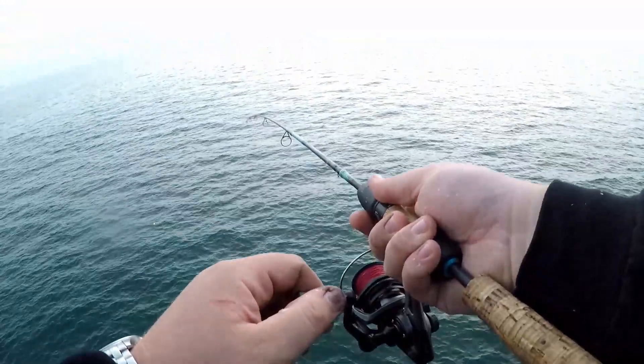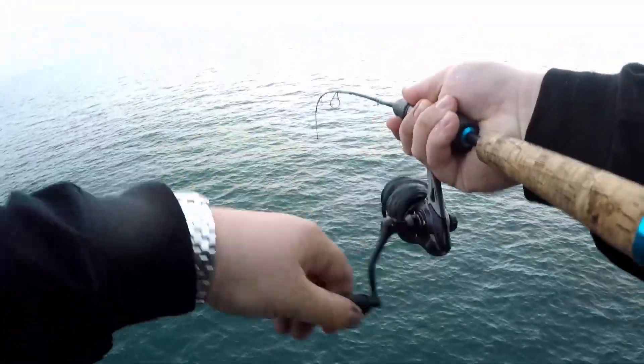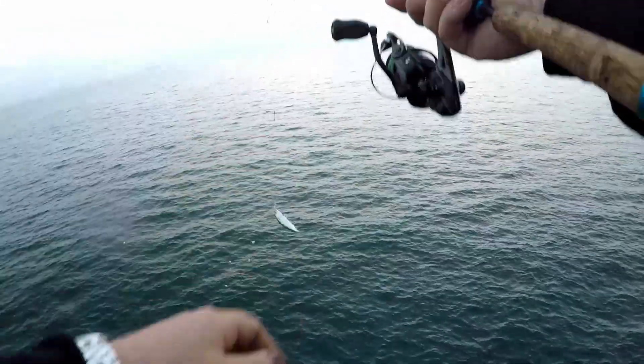Oh, it's getting hit! There we go, he came back — get up here fool! Smacking the macs on this sabiki rig.